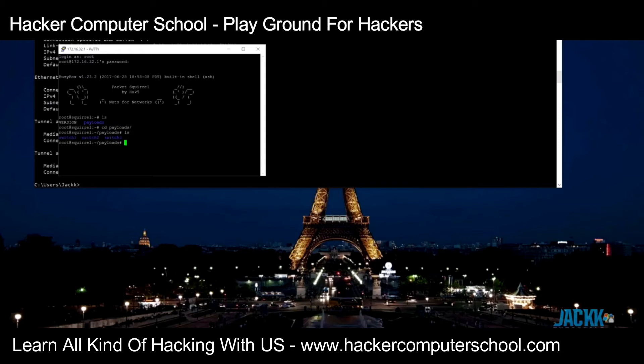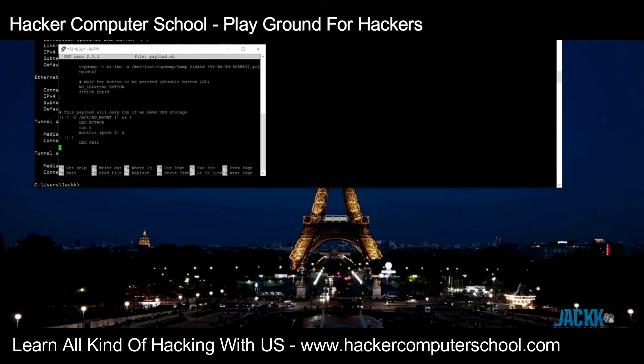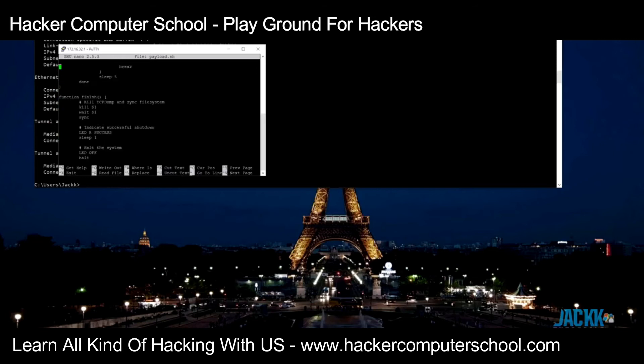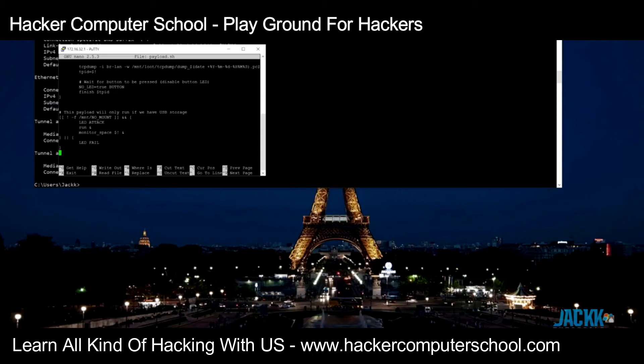Going into switch1, we can see there is a payload file there. Opening that payload up, we can see the entire TCP dump payload — it's not very long. We've also got the LED indicator configuration in here, which is fully RGB and can be used in a variety of ways to tell you what the device is doing, since obviously there's no screen.